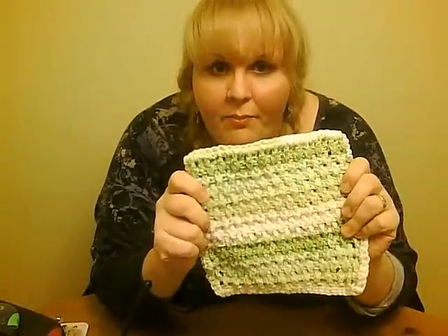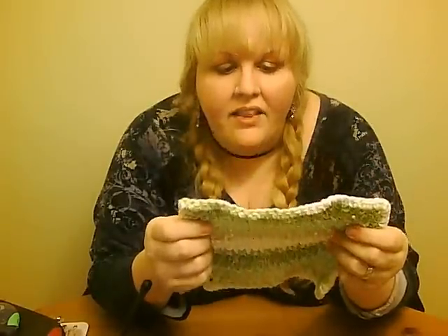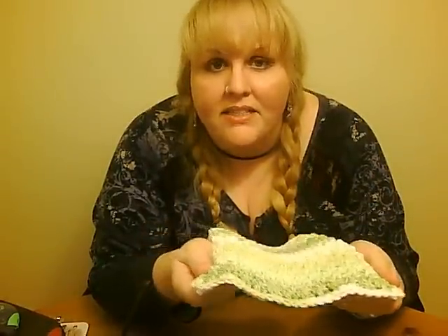I make mine in a basket weave pattern that makes them thick enough that they can also be used as a trivet, and the pattern is pretty enough that it can be extended to be used in placemats, table runners, or other applications.